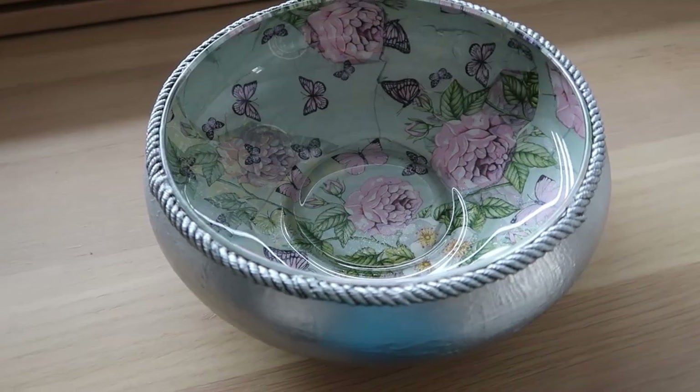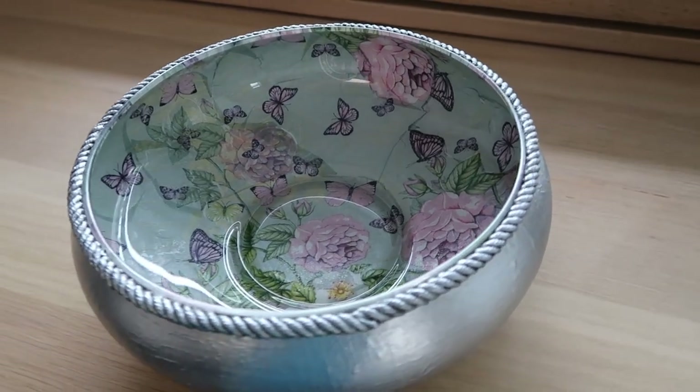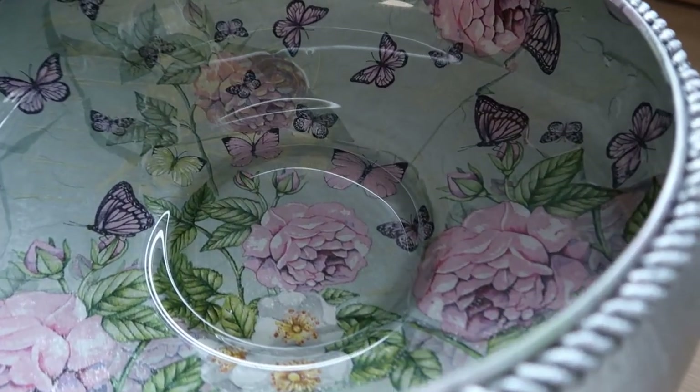And this is the finished bowl. If you liked this video, please subscribe to my channel. Thank you for watching.